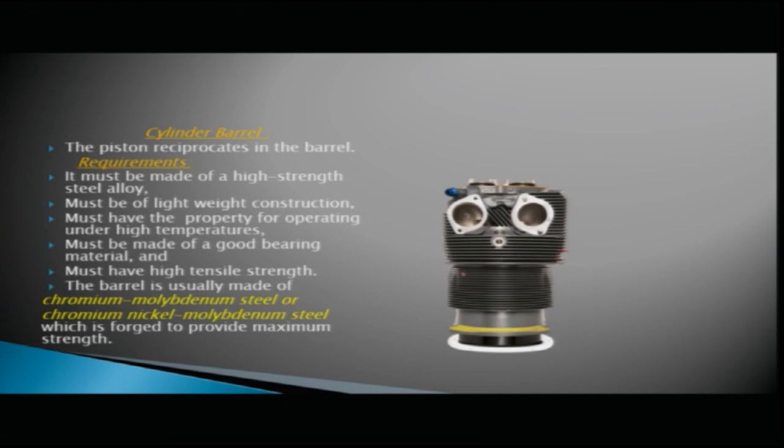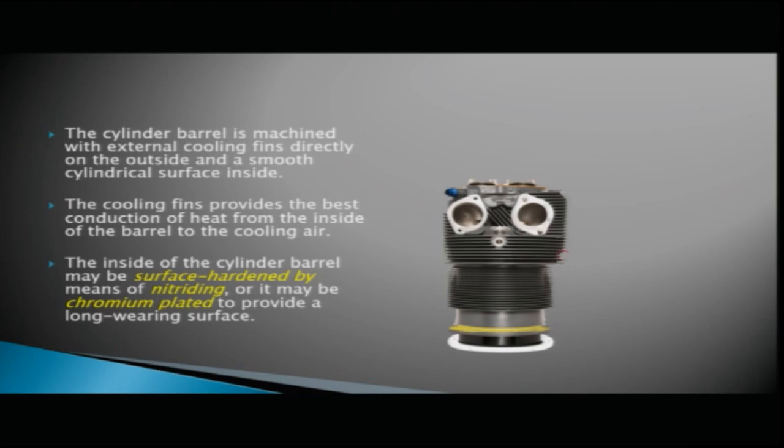The barrel is usually made of chrome molybdenum steel or chrome nickel molybdenum steel, which is forged to provide maximum strength. The cylinder barrel is machined with external cooling fins directly on the outside and a smooth cylindrical surface inside. The cooling fins provide the best conduction of heat from the inside of the barrel to the cooling air.